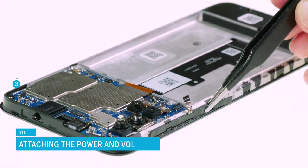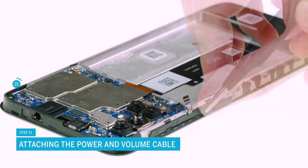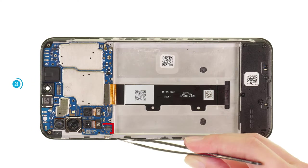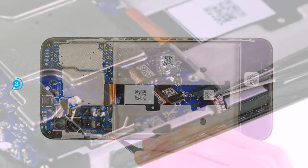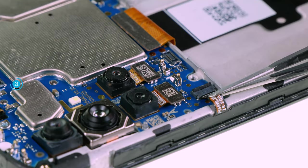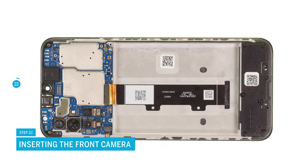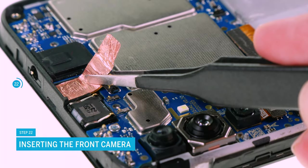Now also reattach the flex cable of the power and volume buttons to the edge of the case. Insert the cable end back into the latch on the motherboard and close the latch again. Put the front camera back into its guide and connect it. Then cover it with the copper film again.